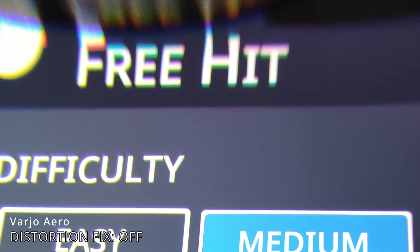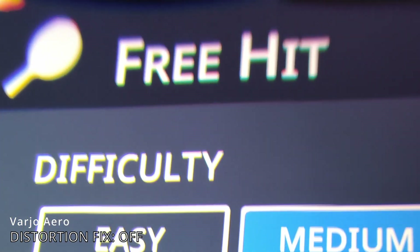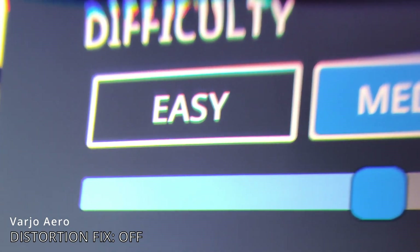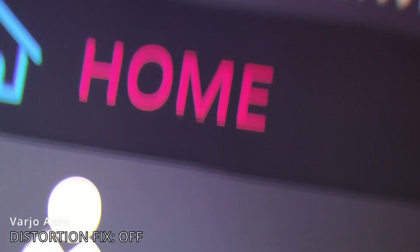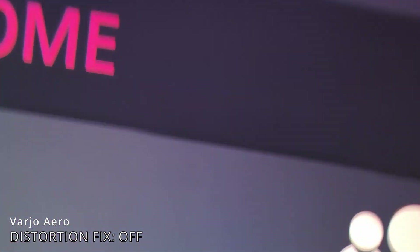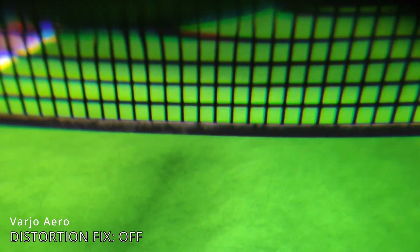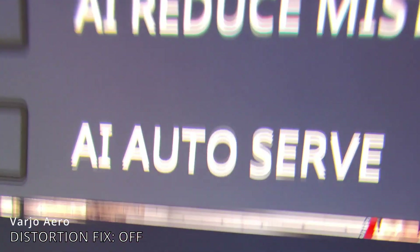We start here with our through-the-lens footage. What you see here is the Aero without the distortion fix applied — this is the before video. You can tell how the top is gobbled up by that kind of warping distortion. I'm filming this through the lens at the very top of your peripheral area, so this is something you normally cannot see so clearly. With that table tennis net, you can see that distortion really well — it's super, super obvious. Remember this scene, because you're going to see the exact same scene in a moment with that new distortion fix applied.